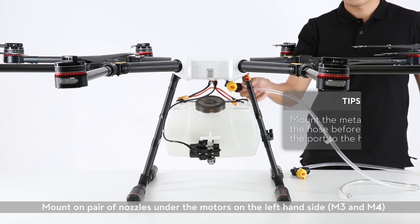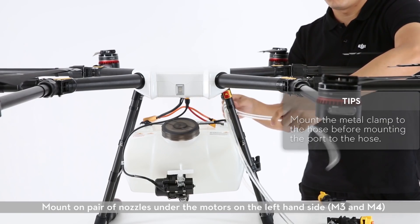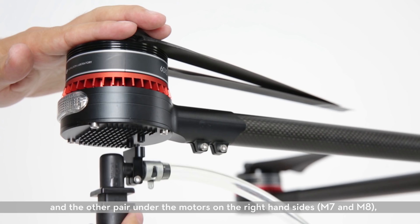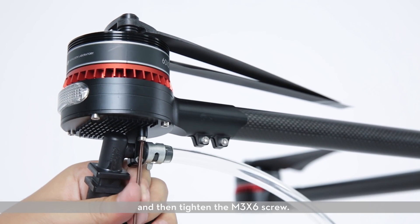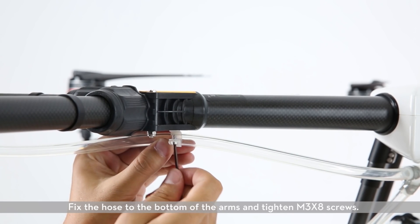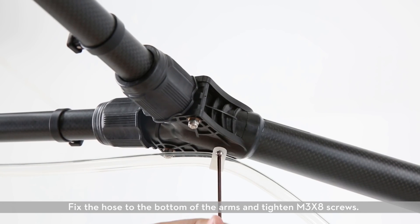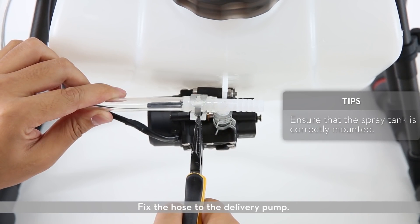Mounting nozzles and hoses. Mount one pair of nozzles under the motors on the left-hand side for M3 and M4, and the other pair under the motors on the right-hand sides M7 and M8, then tighten the M3 X6 screw. Fix the hose to the bottom of the arms and tighten the M3 X8 screws. Fix the hose to the delivery pump.